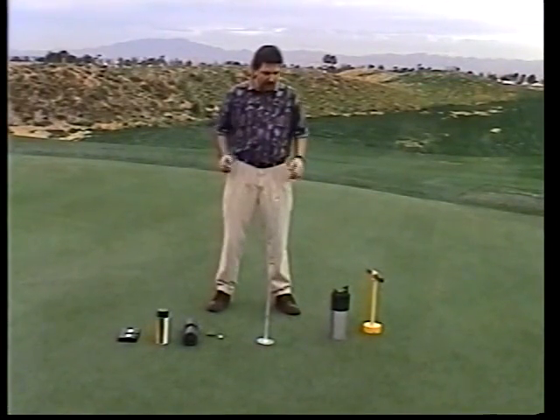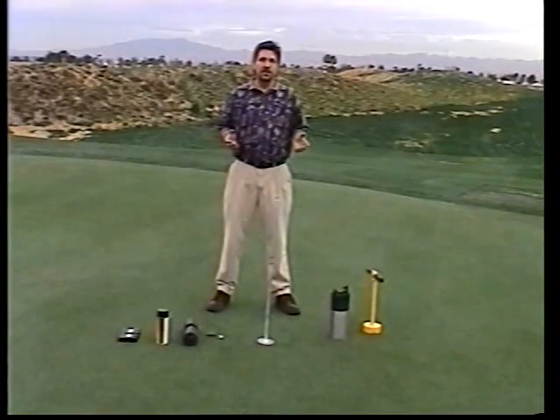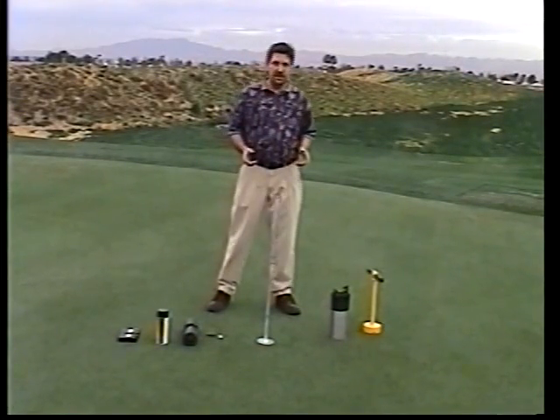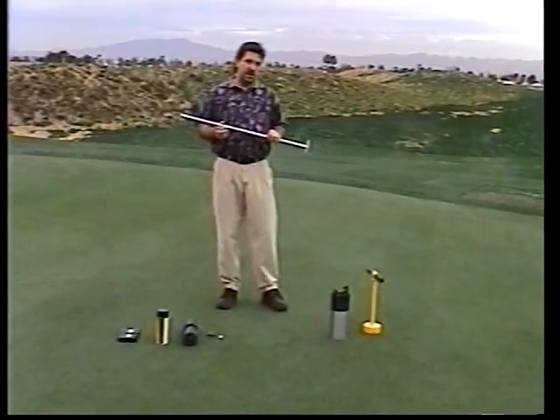So what we're going to do here is I'm going to show you how to solve all those problems — and on top of that, do it in less time. Let's start by putting it together and I'll explain each part as we do that.